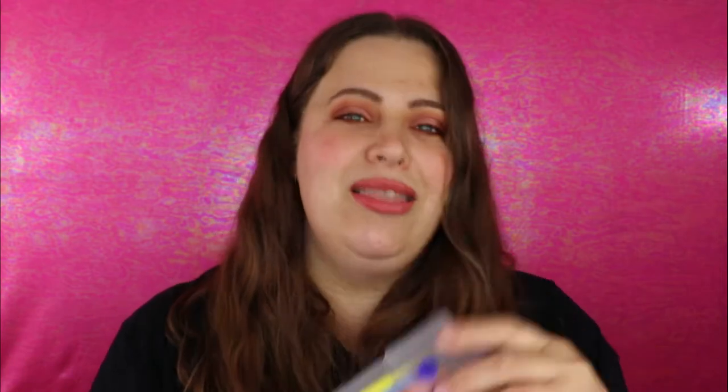The next item is from Lavish — it's a little colorful brush set, so cute! I love brushes; eyeshadow palettes are my number one and brushes are right behind at number two. These feel really nice. We have a little blender brush, a pencil brush, an eye shading brush I'd use for my lower lash line, an eyeliner brush great for Halloween looks, and a dual-end brush with an angle shader and a brow brush. Definitely all things I will use — this is a win for me.